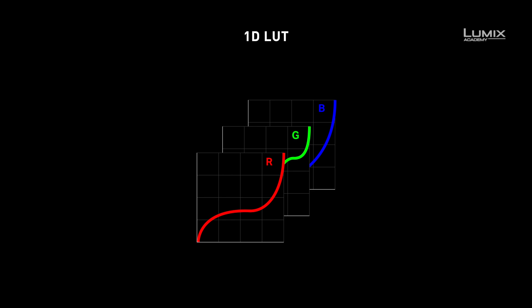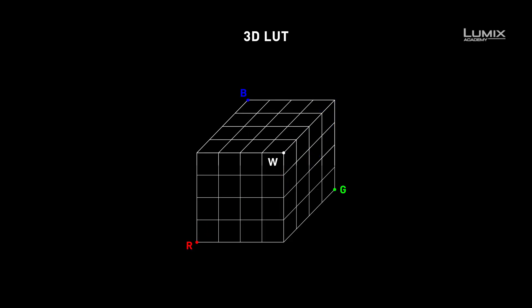LUTs, or lookup tables, are simply files that modify an image into another image through a mathematical formula.